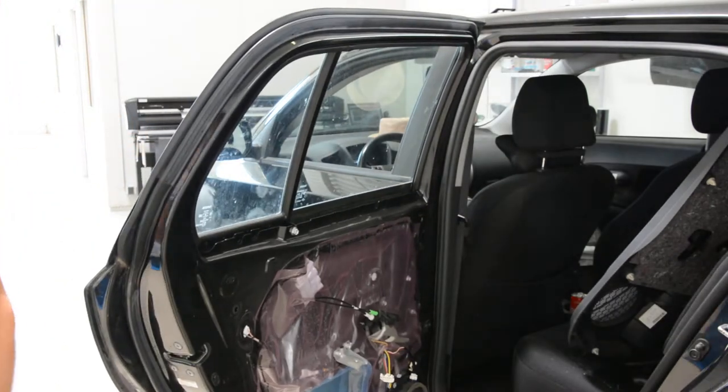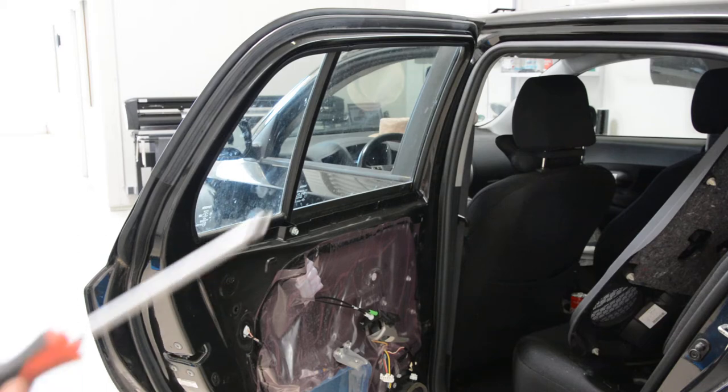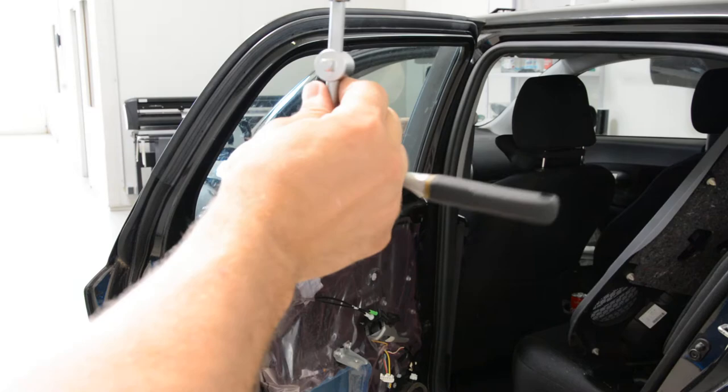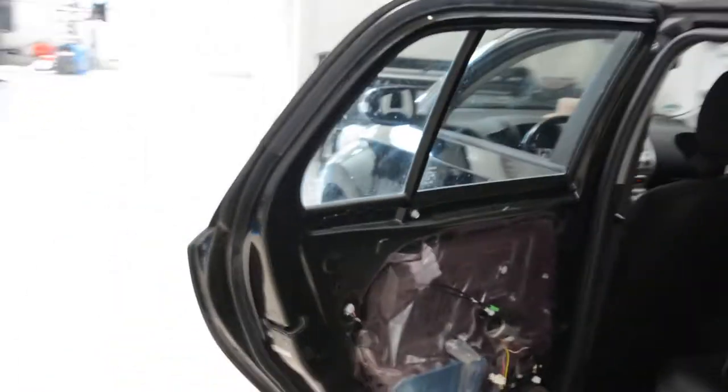I will take down the glass and show you how to do it. You need a cross type screwdriver and a 10mm socket. You will have two screws.